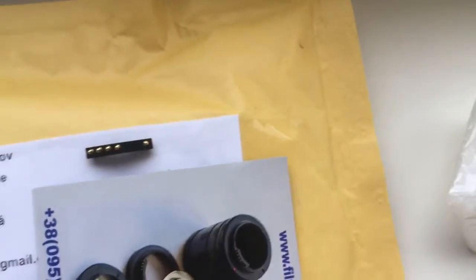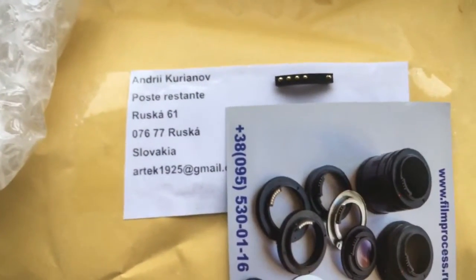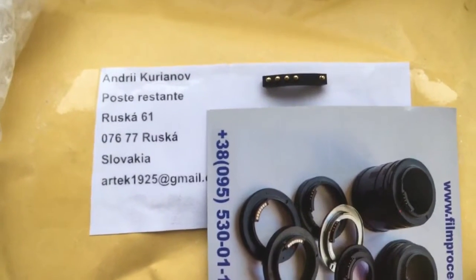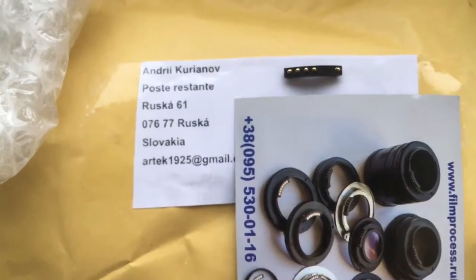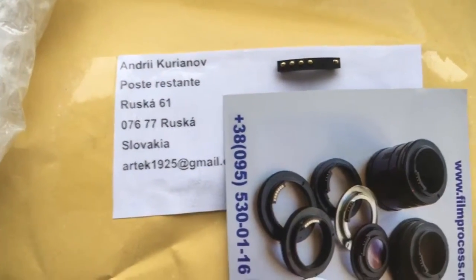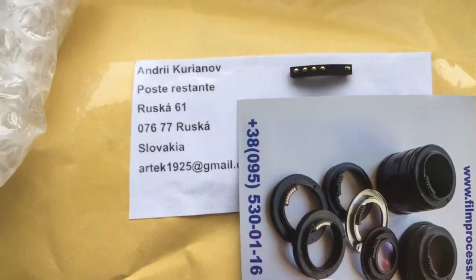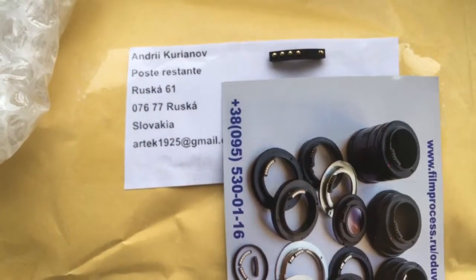If you are very careful with the chip, it will work full time and for a long, long time. Remember, the chip is very fragile. I am sending the chip to you fully working. Thank you for your attention.